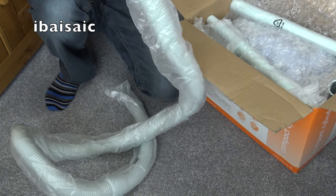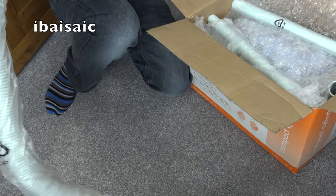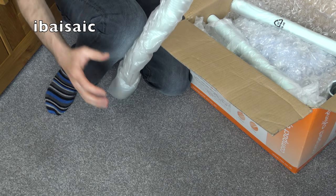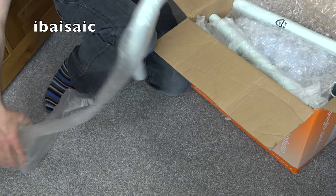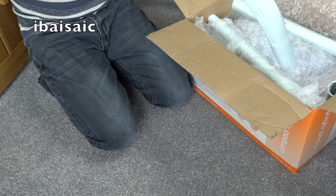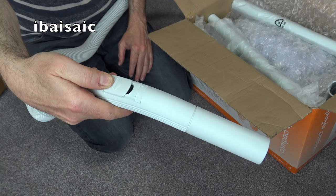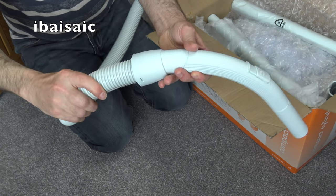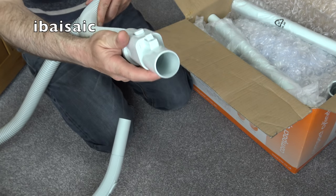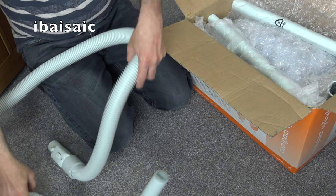I can see through the packaging and it's definitely unused. That doesn't seem a bad length of hose for a cheap bagged vacuum. It's got quite a nice curved hand grip and your usual suction control, swiveling at the handle end and at the cleaner end. There's a little button to release the hose from the cleaner - it feels pretty good actually.